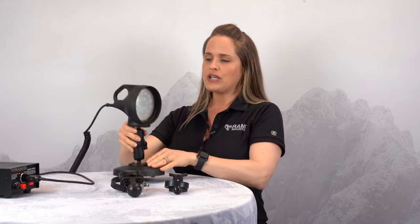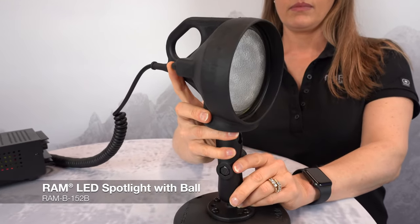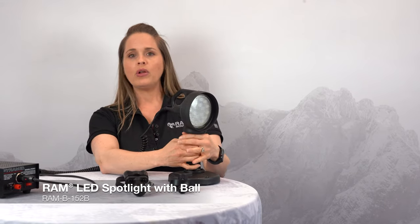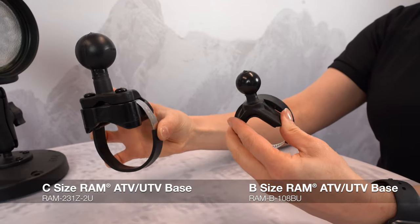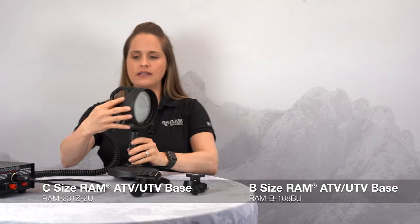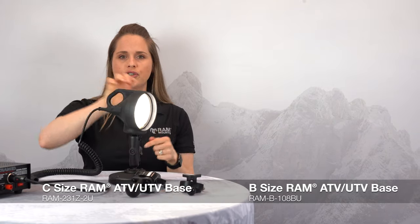Here is our spotlight, which is great for a UTV. If you're out in a rugged area and need additional light, this works with a SIG charge adapter and has a ball on the bottom that allows you to attach a ball and socket configuration. You can pair it with one of these hose clamps, which work with a variety of different tube sizes. Simply press this button on the back and you have an easy spotlight that's incredibly rugged and durable.